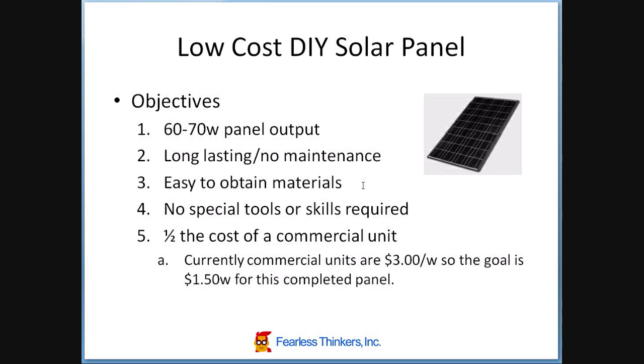I'd like to be able to use easy-to-obtain materials, so I don't have to manufacture anything or send away for things that are hard to obtain. I don't want to have to go buy any new tools or hire anybody to do any of the work — try to keep it within reach of the average handyman. From a cost standpoint, the target is about half the cost of a commercial unit, which are currently at about $3 a watt. So the goal for the project is $1.50 a watt for the completed panel.